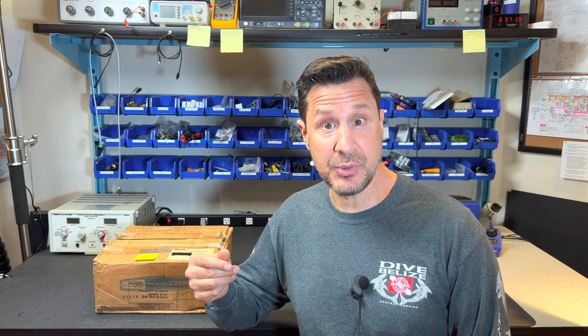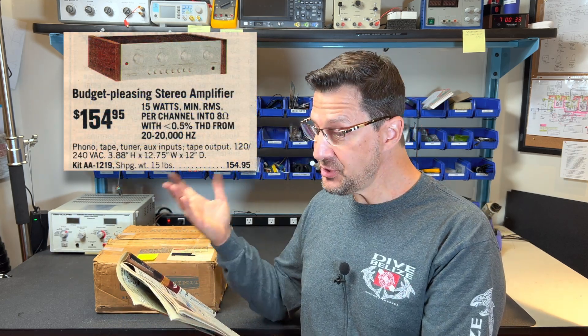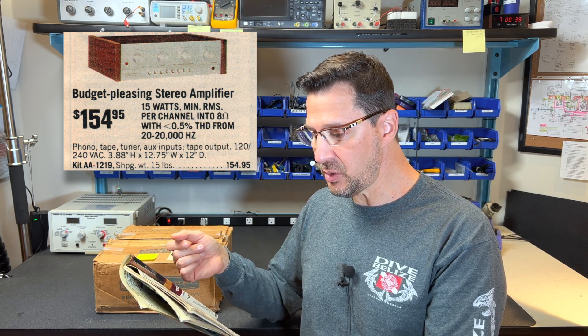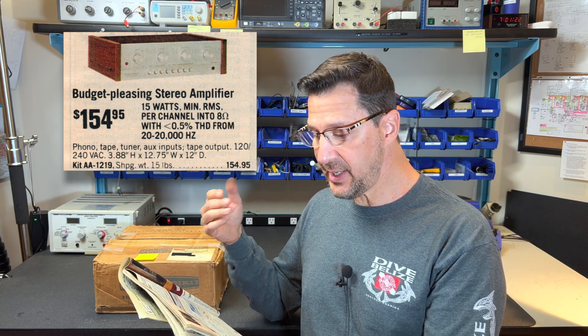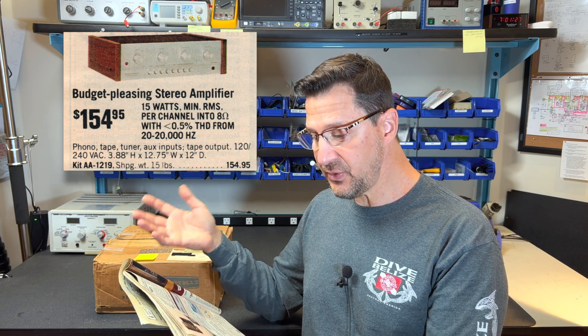So what are we building? Well, it's something I think a lot of you guys might like to have. It's an integrated amplifier made by Heathkit — well, by me too, I guess. And in this 1981 Heathkit catalog we can see it right here. It's the Heathkit AA-1219 integrated amplifier. It's a budget-pleasing stereo amplifier — 15 watts minimum RMS per channel into 8 ohms with less than half a percent total harmonic distortion from 20 to 20,000 hertz. It has phono, tape, tuner and auxiliary inputs and a tape output, and originally sold for $154.95.